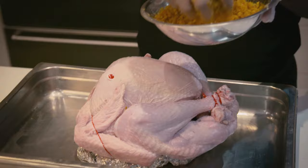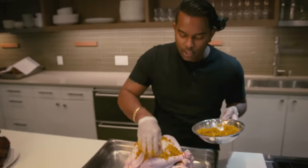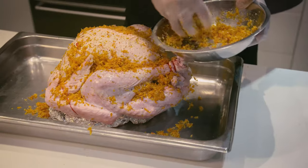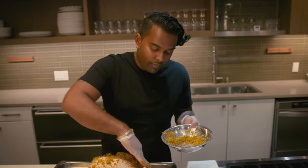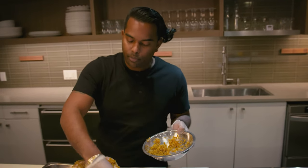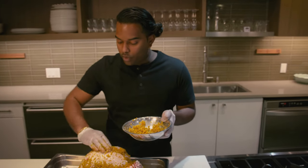Brining your turkey is real easy. Just gotta get it all in there — rub it on, be generous. When you're done with this brine, stick it in the fridge. Do not cover it. If you cover it, you're essentially defeating the purpose. You want all that air to hit it and to dehydrate the skin even more.